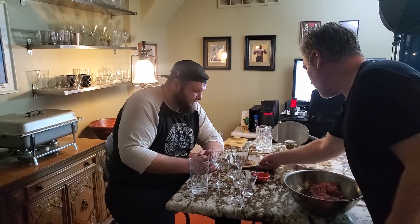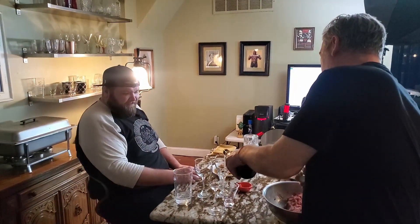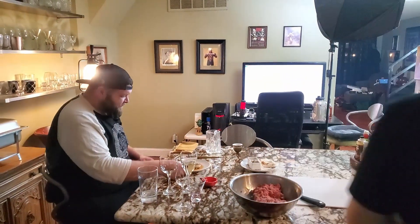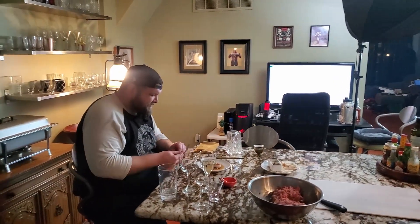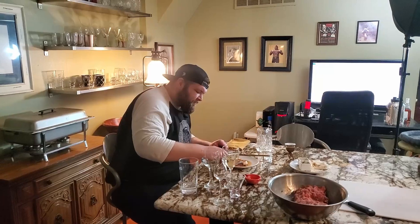I used it with pan-seared scallops for an episode of Lunch with Lebanseer. If you're not familiar with that show, it premieres on June 1st and I interview artists, musicians, comedians, actors, chefs, or anyone I just find interesting or inspiring, all while cooking them a 10-course meal. In this episode, I was cooking for wood-burning artist Noah Nelson of Noah's Art. Be sure to check that series out this summer.